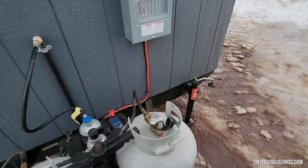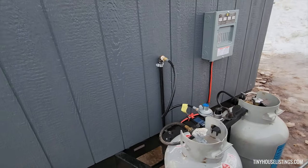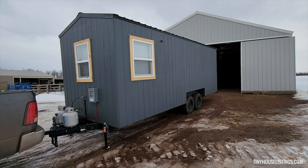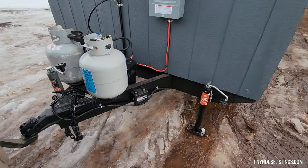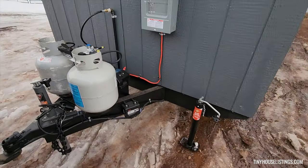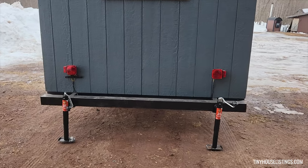We also have two stabilizing jacks in the front here, and we will also show you them in the rear as well. Here are our two rear stabilizing jacks.